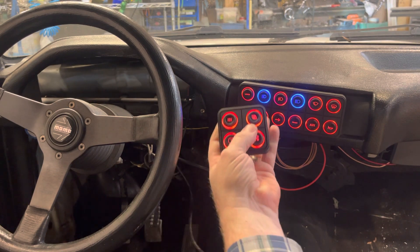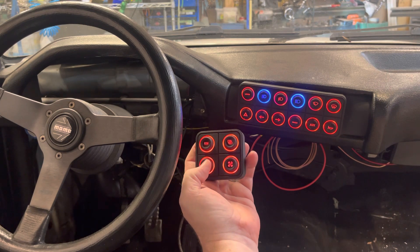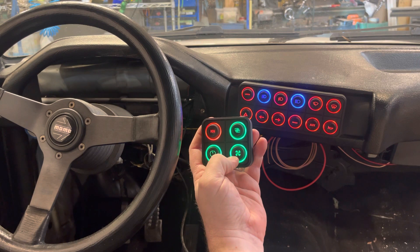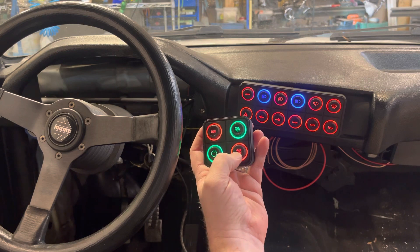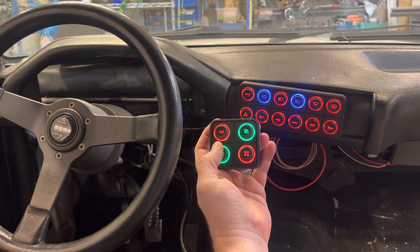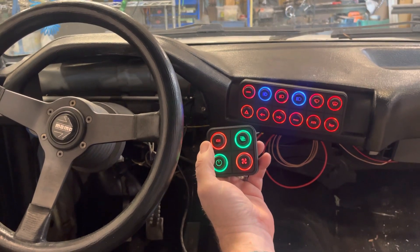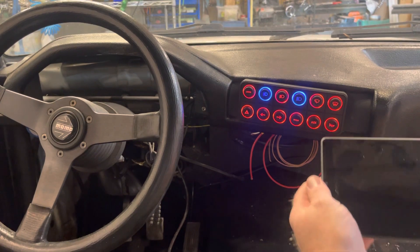When you turn the key on — and as I said, this will be mounted on the left side of the car — you press this button to activate the scavenge pump for the oil and the turbo. This button controls the fans; right now it's set up on the switch but I'll be connecting it to a temperature sensor. And this is the starter. The car starts and runs great.